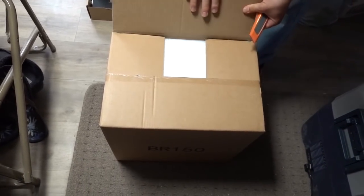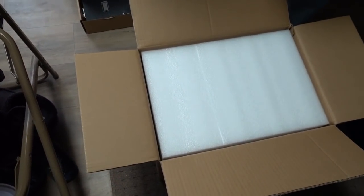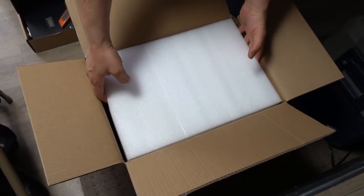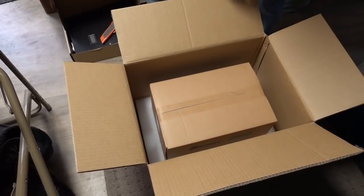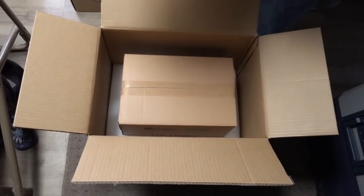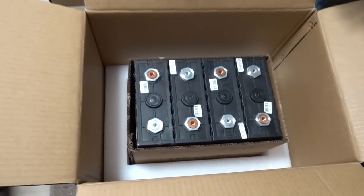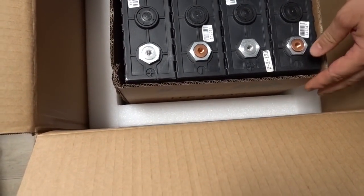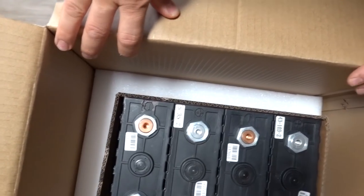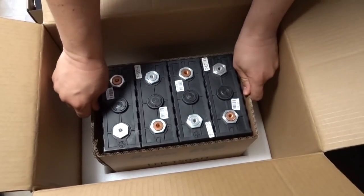This is from batteryevo.com, located locally here in California. I decided to go through them rather than wait two to three months to get something shipped from overseas. Let's see how you open this — it's a battery in a box. This just slides up, and there are the batteries: nice and clean.